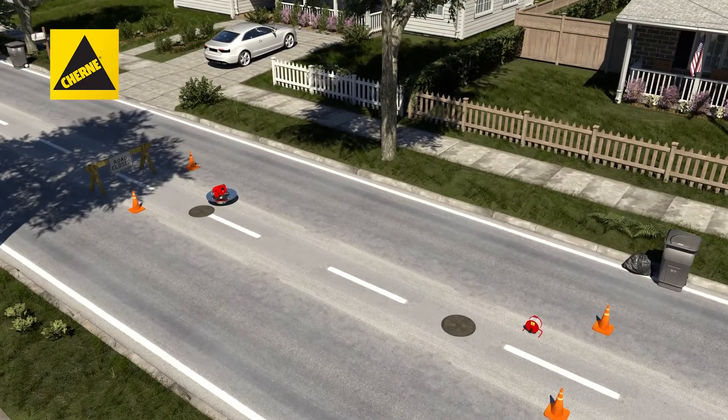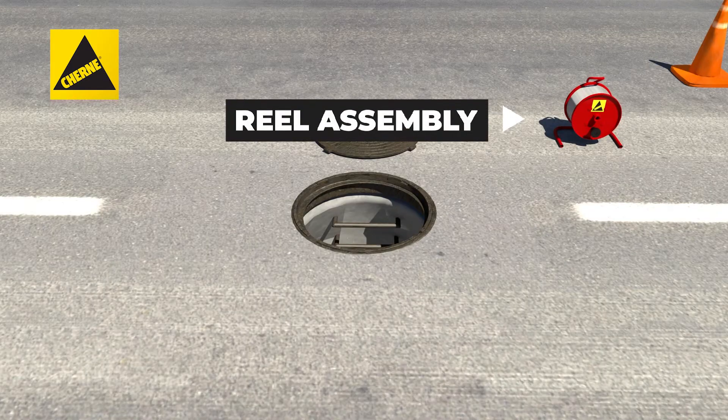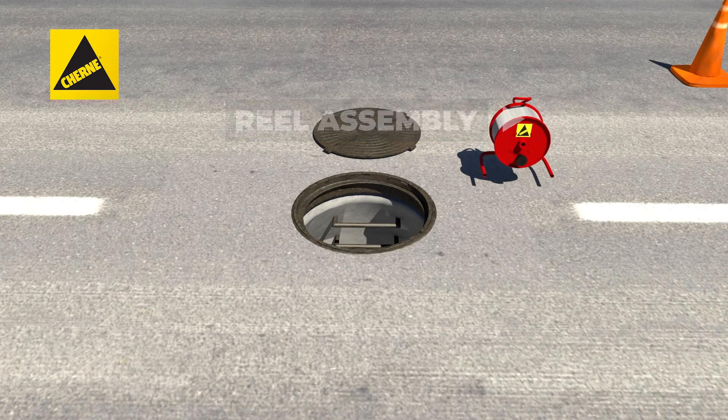To get started, first remove the covers from the manholes adjacent to the pipeline to be strung. Place the line stringer in the desired manhole, then place the reel assembly next to the second manhole.